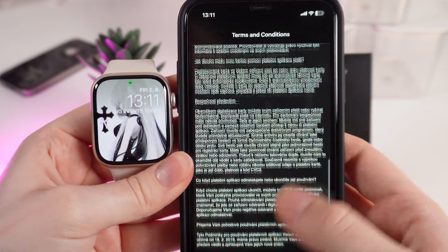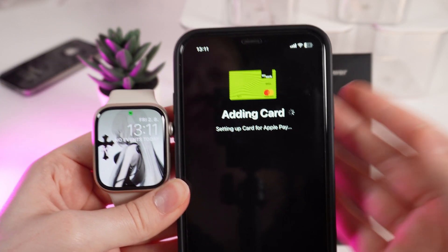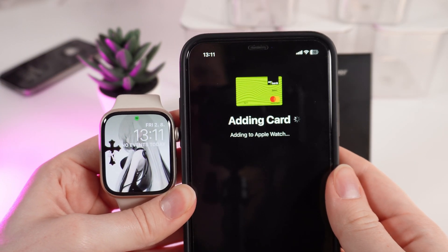The Terms of Use will appear — you can read them if you're interested, but I'll simply click Agree and wait until the card is set up for Apple Pay on my watch.